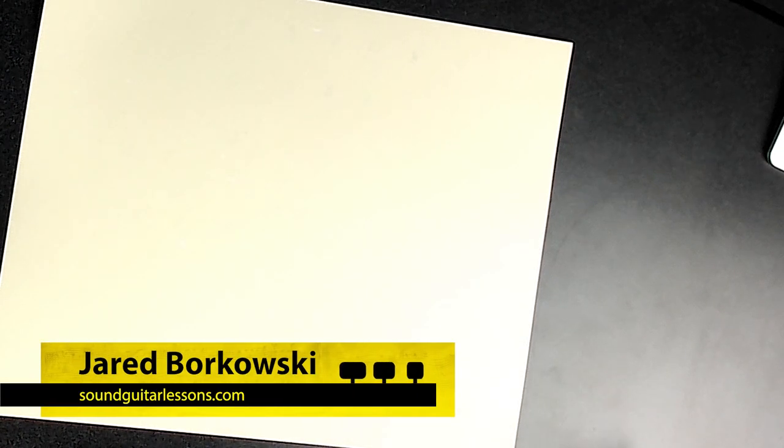Hey, Jared here from SoundGuitarLessons.com. In this video I want to show you how you can write out melodies without needing to know how to read music. It's actually extremely beneficial even if you know how to read music, because reading music doesn't induce this skill. What I'm going to show you is the most watered-down, most abstract, away-from-the-guitar-fretboard version of how I think of music.